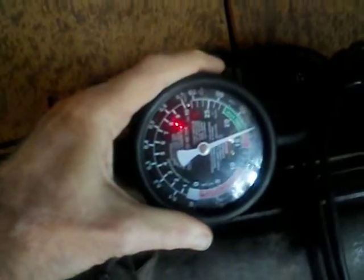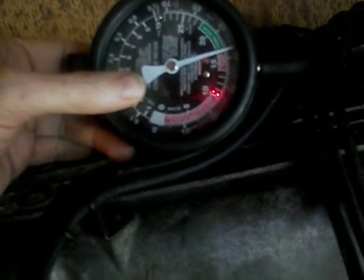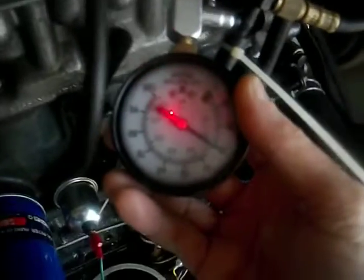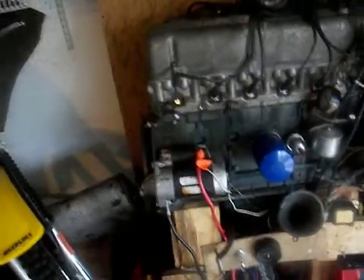Looks like vacuum — that'll improve as the engine warms up. It's running right about 60 inches of mercury right now. Let's take a look at the fuel pressure: 30. That's standard for our atmospheric pressure here in Orlando.